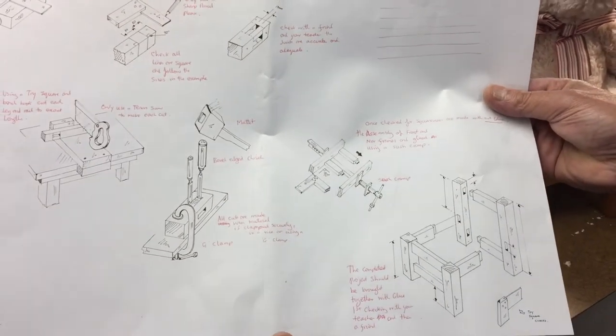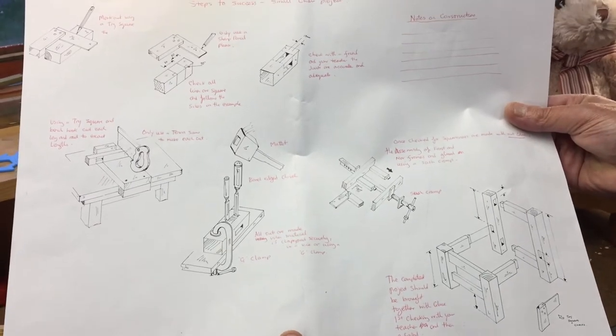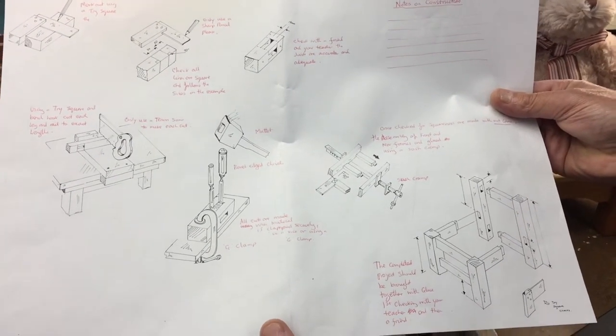I've got some little notes there in red — I'm going to type those up and make them really neat. Jake thinks it's very detailed.